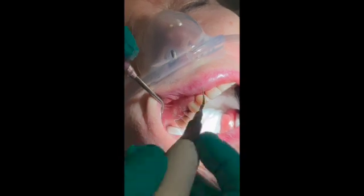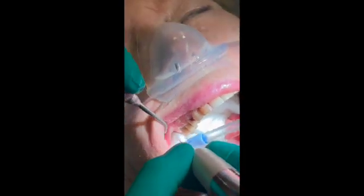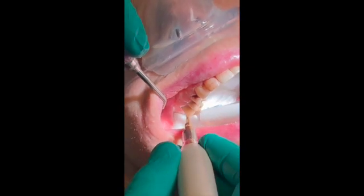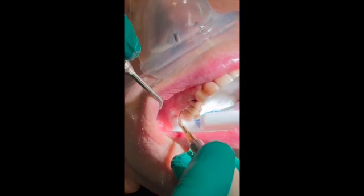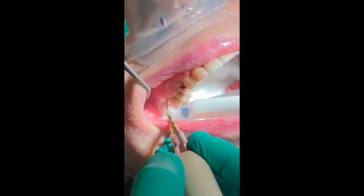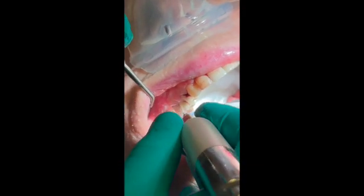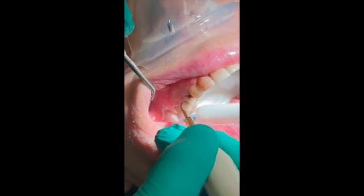So before we start any treatment, we always start by debriding the whole site. And here I'm using a physiosurgery on a Perioceri. So obviously we numb everything, so if we are really going to get to remove all the debris.